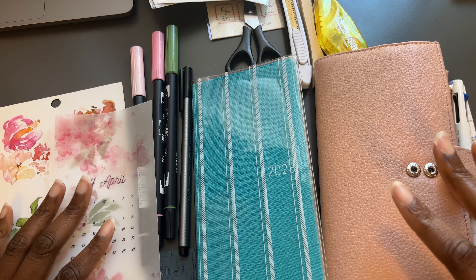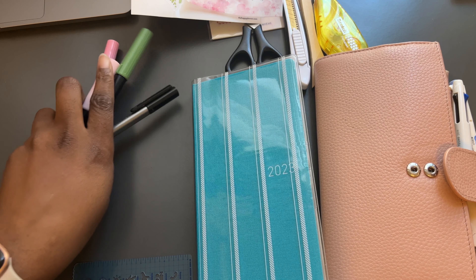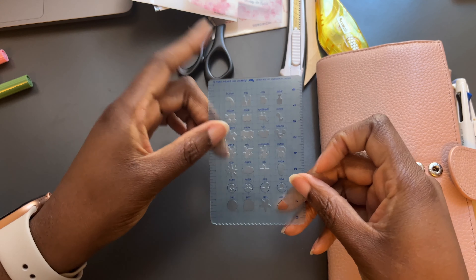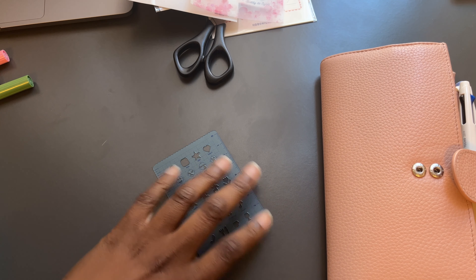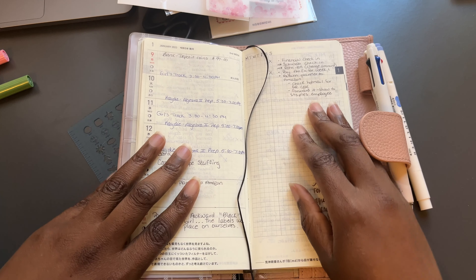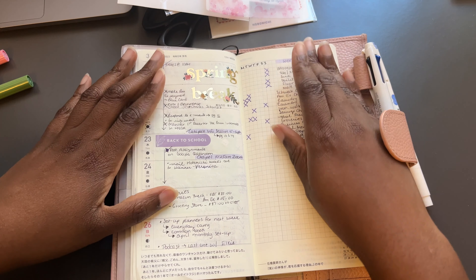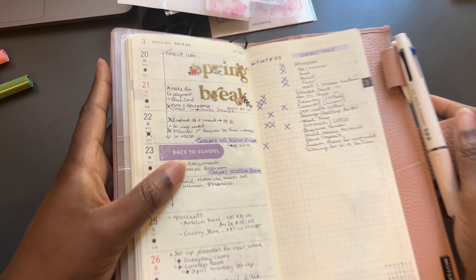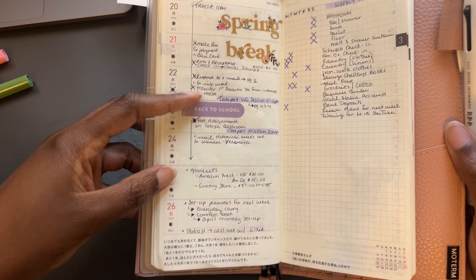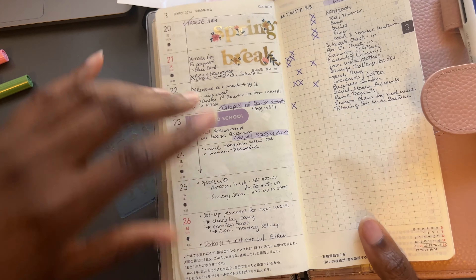We have two planners we're working with. We're gonna start with the on-the-go planner — the Hobonichi Weeks — as that's the simplest. I have some supplies here including a little Hobonichi ruler. I'm not even going to take it out of the cover. For the weekly setup I keep it very, very simple: I do a weekly task list up here, and on the side I write down day-specific things.